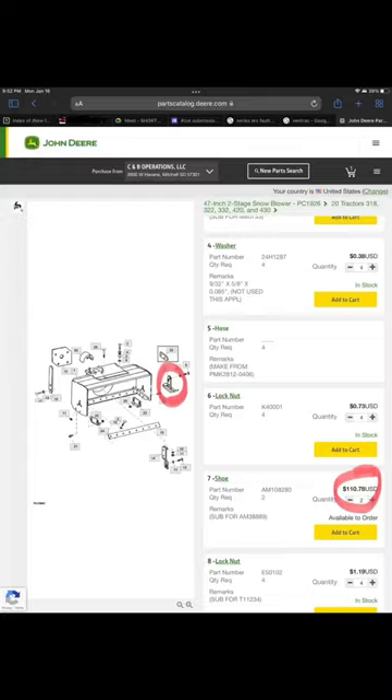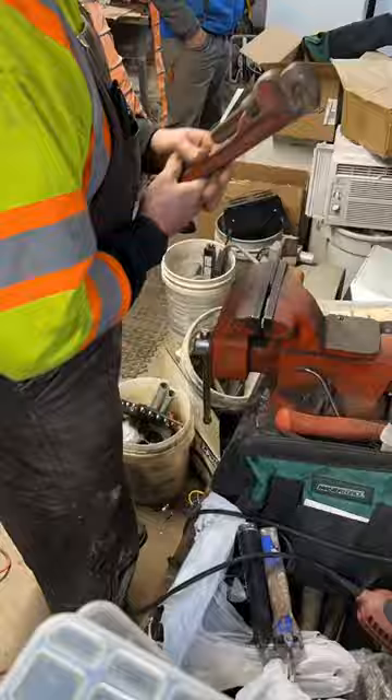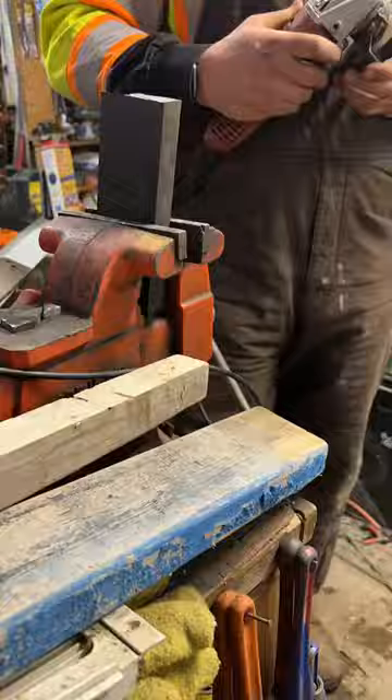The manufacturer wanted over $110, but I guarantee with $20 in metal and about a half hour of time, I can build one that's bigger and better. Got the piece cut down to size, now we just need to put an edge on it.